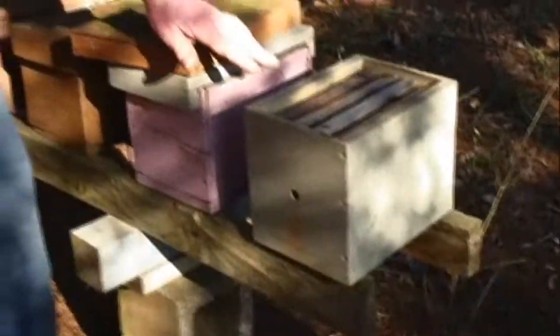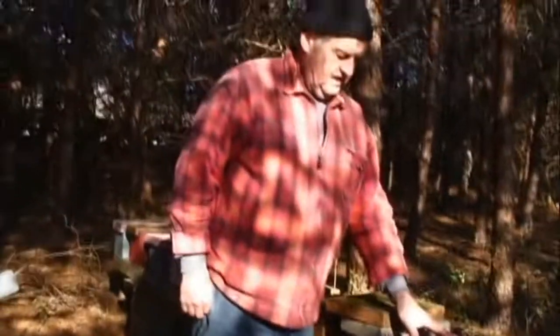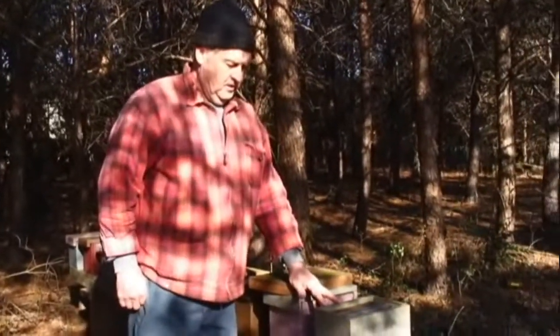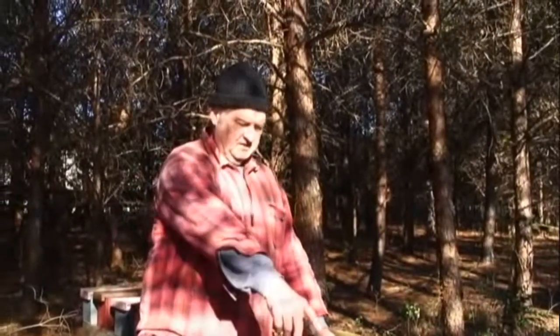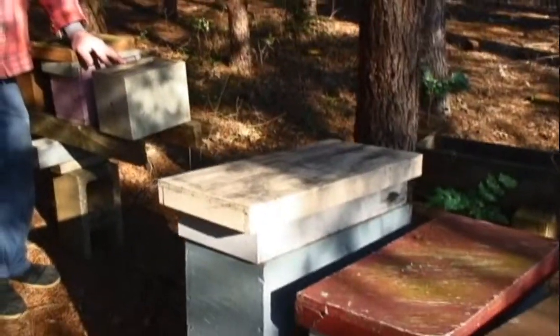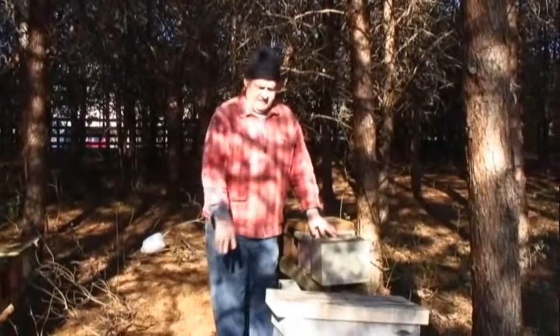So, Don, tell me, what are these? These are even smaller than nukes — what are they? This is a four-frame mini queen mating nuke. The sole purpose is to mate a queen. This is a five-frame nuke box, which is the nucleus of a strong hive. You put this right into your full-size hive, this five-frame nuke box here.